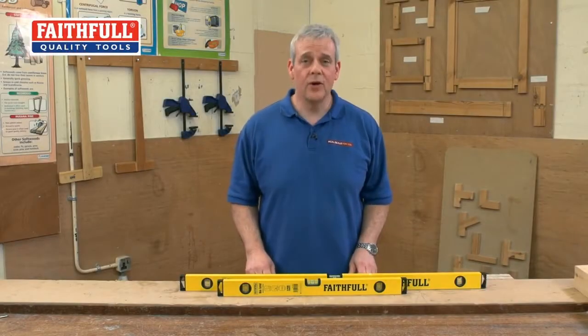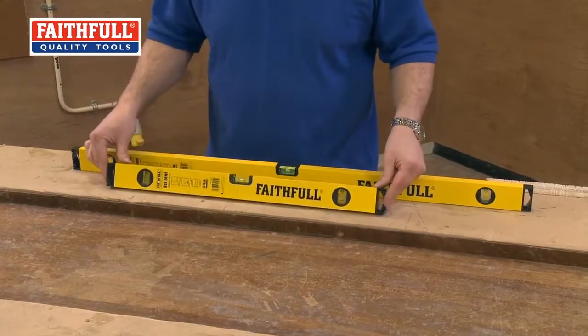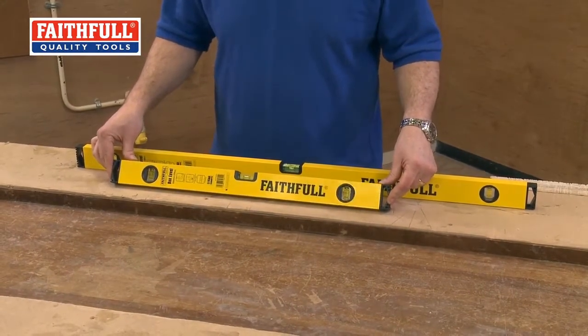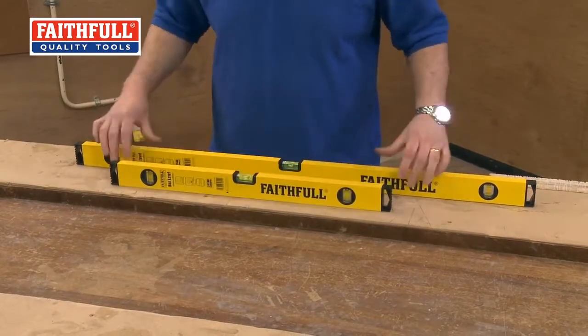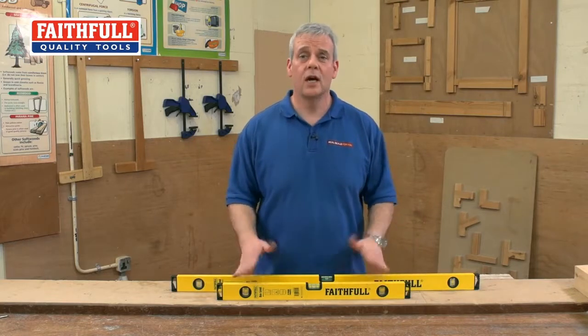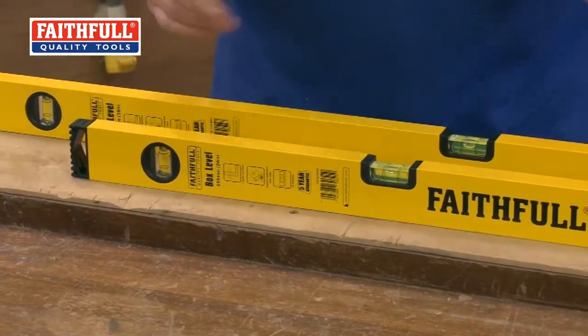Here's a great little level pack from Faithful. We have bright yellow box section levels. You've got your two popular sizes: a two foot and a four foot as well. These are the most commonly used levels by tradesmen and DIYers if you're putting shelves up, hanging doors, anything like that.